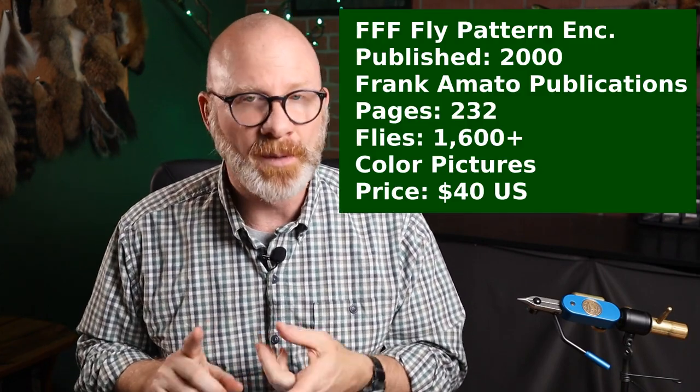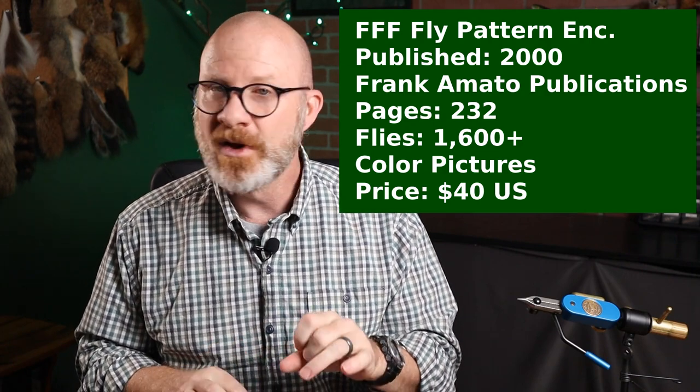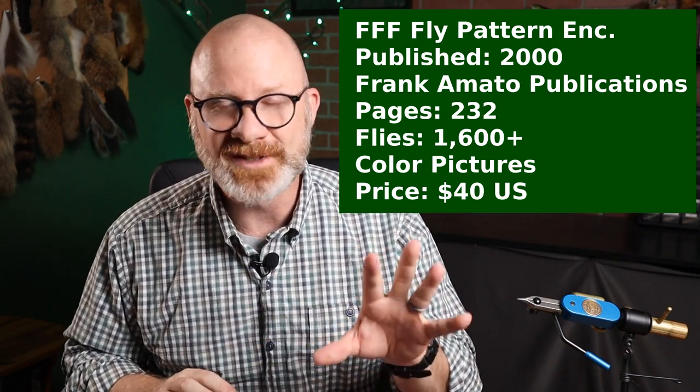Federation of Fly Fishers Fly Pattern Encyclopedia. About this book: 1,600 flies, several different classes, published in 2000, about 232 pages, full-color pictures, recipes for every fly in it. Now, it is not an instruction book — it is not a how-to book at all. It is a pattern encyclopedia.